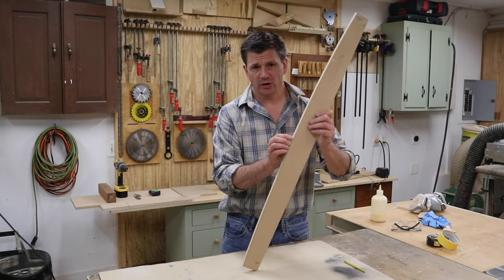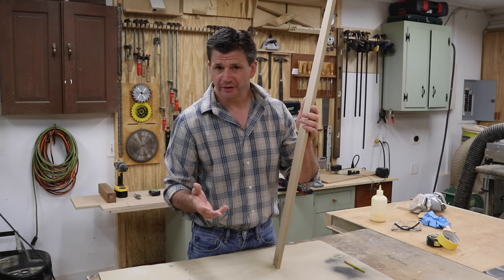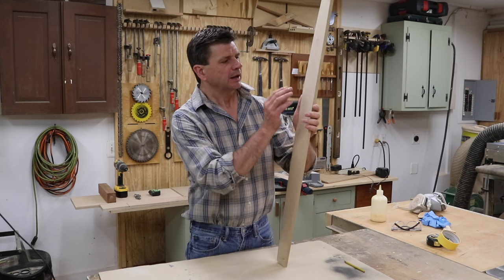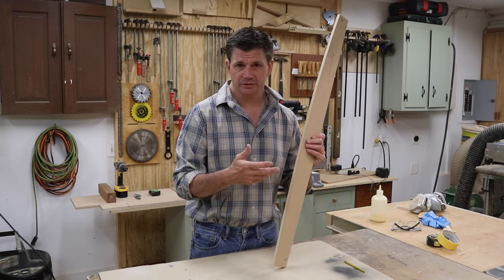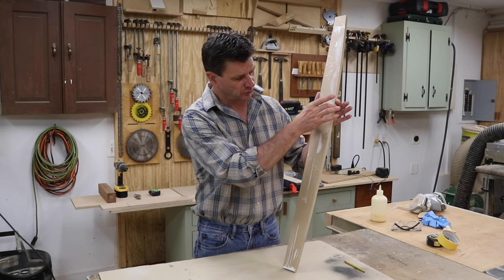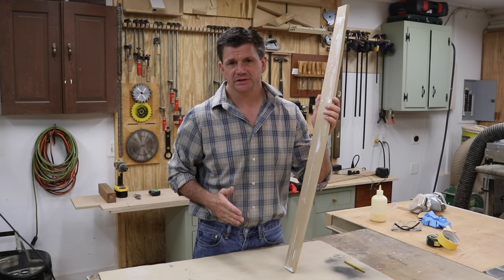I just finished sanding the blade marks out of the pattern. Next I'm going to make the sides of the frame. I'm building the frame in poplar because I'm painting it. The sides of the frame will be 5/8 of an inch, and the material I'm working with is 3/4, so now I'm going to rip the sides of the frame to width and then re-saw the material down to 5/8.